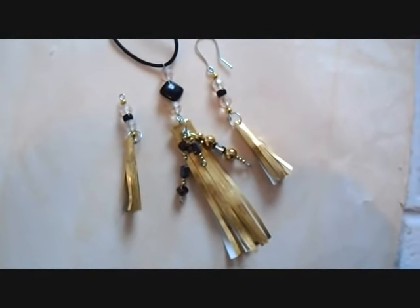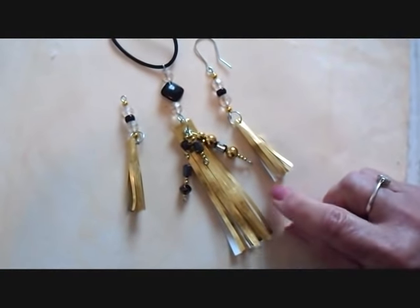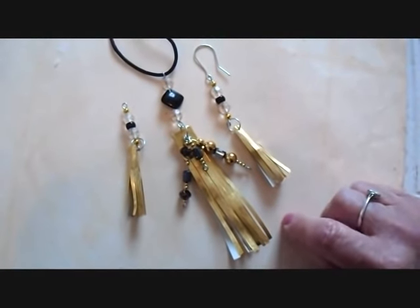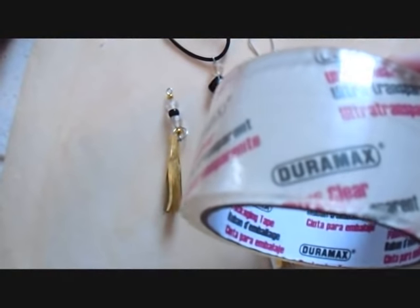I just realized how close it's getting to Halloween, so I better get the rest of these videos up. Today I'm going to show you how to make this jewelry that you could use for a costume at Halloween. What I'm going to use is some gold gift wrap and clear packing tape.